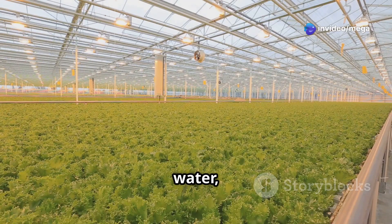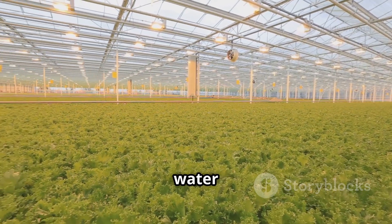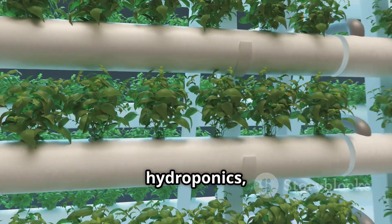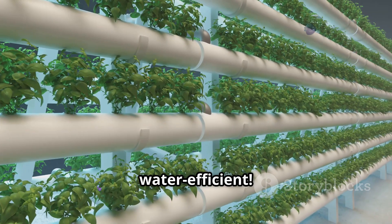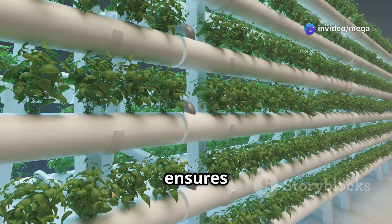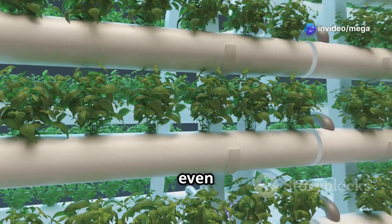Since we're growing plants in water, it uses way less water than traditional farming. This is especially important in areas where water is scarce. In hydroponics, we can recycle and reuse the water, making it super water-efficient. This closed-loop system ensures that very little water is wasted.